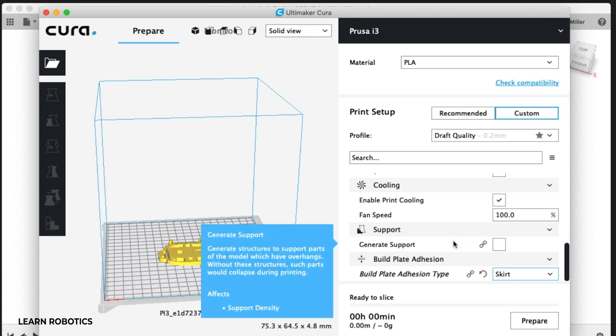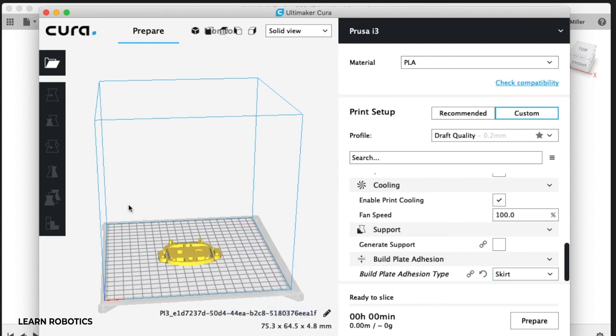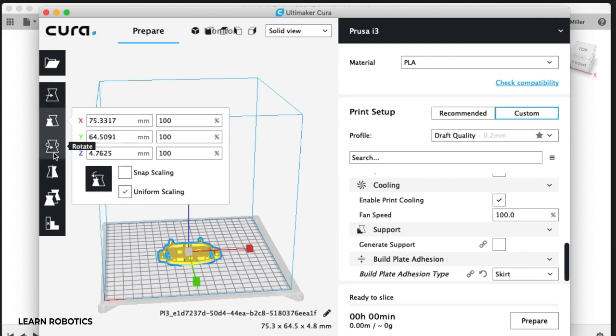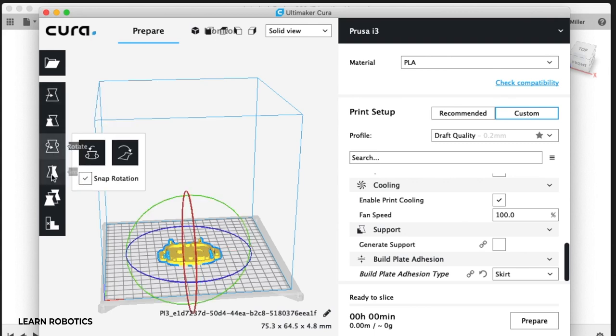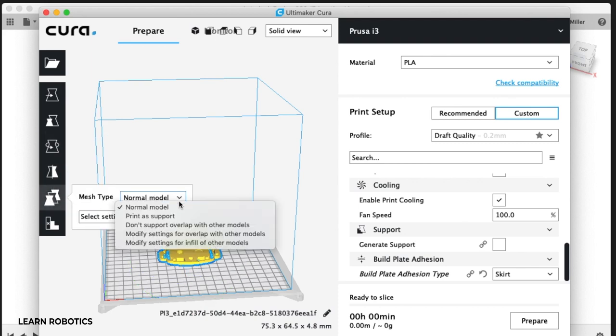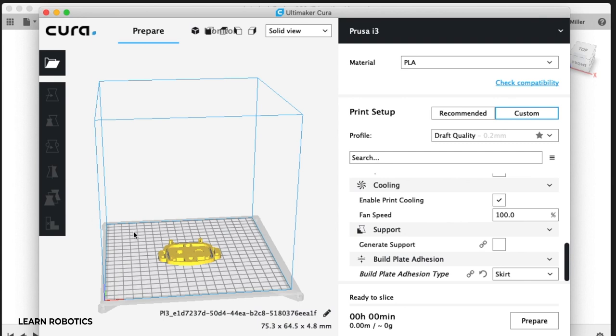It really starts with what you're building on. Once you're ready to print, you can also move this object around if you want. I just have it centered — this is a direct representation of where it will print on your 3D printer. You can scale your model, rotate it, mirror it, or do multiple copies. I don't typically touch any of these settings unless I want to duplicate and have multiple objects in one print.